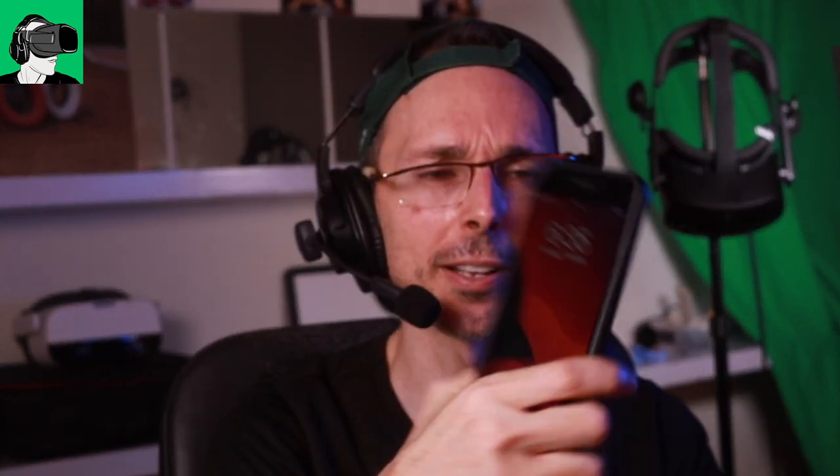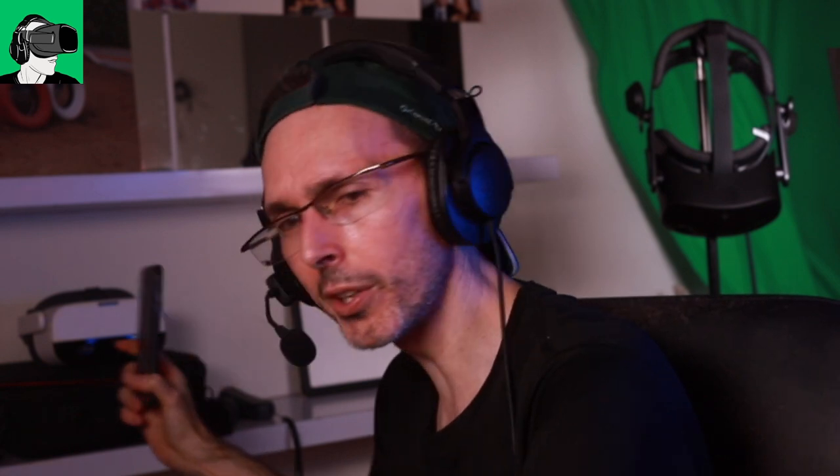Do you think using your phone as a controller is the way forward in VR? Or would you much rather have something tactile in your hand? With my Pico Neo controllers, they're not the best design, but it's nice to press physical buttons. With a phone on your headset, you can't see what you're pressing - everything is flat, there's no tactile feedback at all.